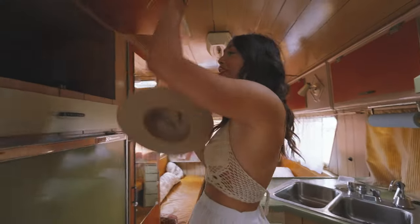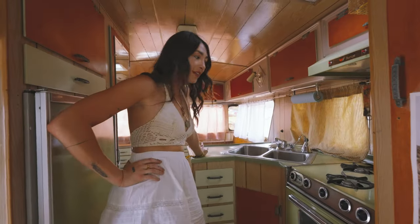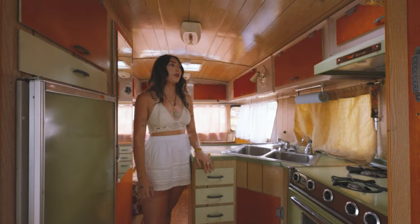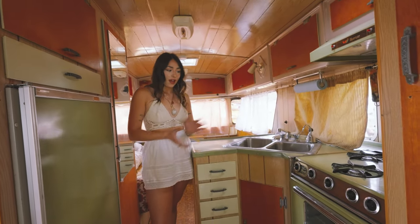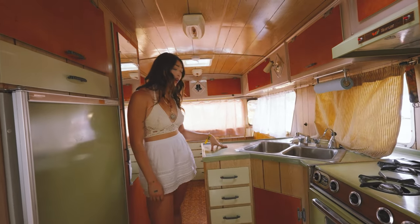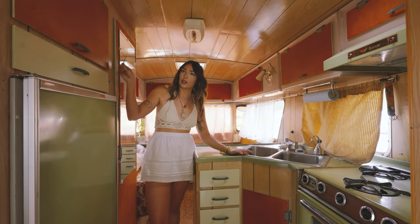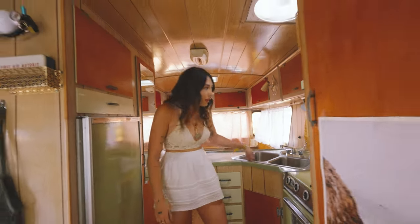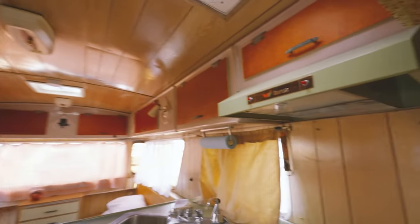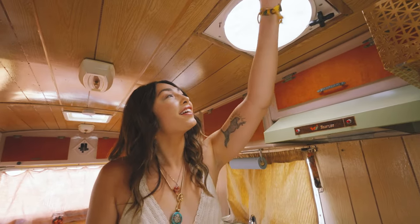Now we're getting into the kitchen. Hat goes in the hat drawer. Welcome to our kitchen — I'm obsessed. I love it; it was one of the biggest selling points for me. Even before we looked at the van in person, I just couldn't get over this green color. Everything's original, so we have the original stove, sink, and fridge — and it opens with a little pin. They all work, which is amazing. The only thing that doesn't work right now is this overhead light, so we'll have to figure that out. We've got the fan up here — pretty slick. Certified slick.